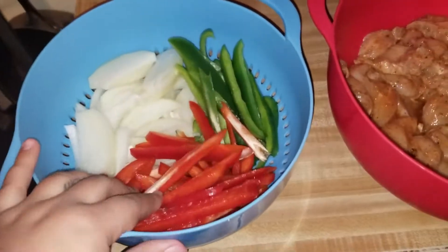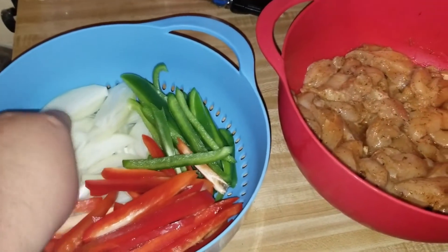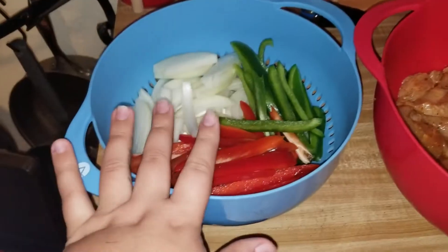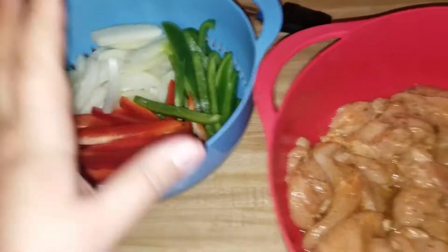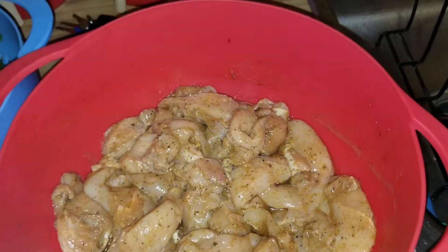Ok so here I have a red bell pepper, green bell pepper, and yellow onion - that's gonna be for my veggies. I'm also gonna put broccoli and I'll show you guys that later. And here is my chicken - I just bought chicken breast and I cut them into strips.